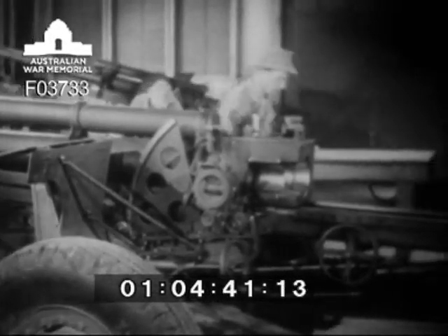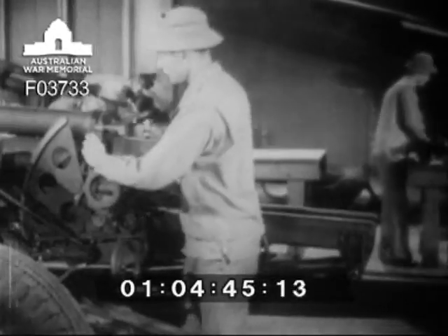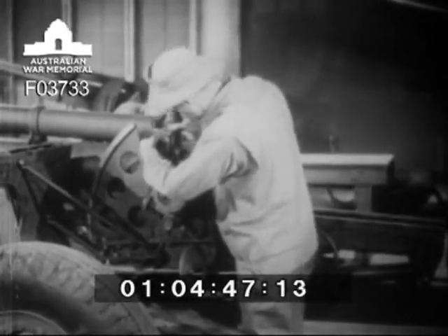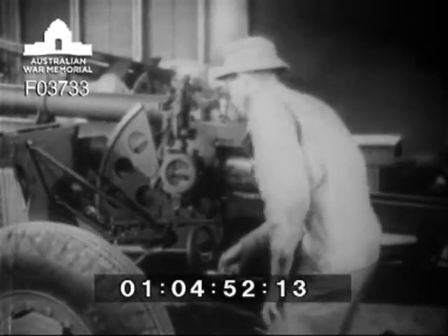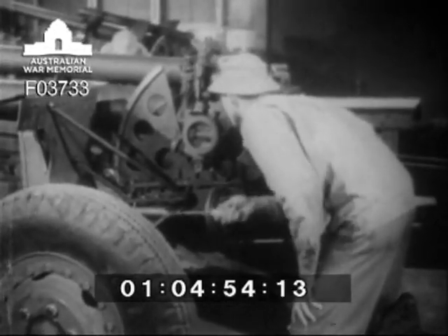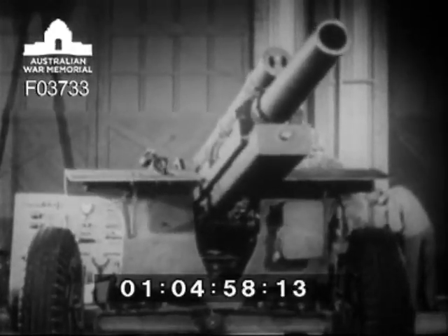Now, with an understanding of the major assemblies of the weapon, let's consider the job for which it was designed, and the job in which you share. First, you must get it on the target. It is swung to left or right by the traversing mechanism, through a range of 45 degrees.